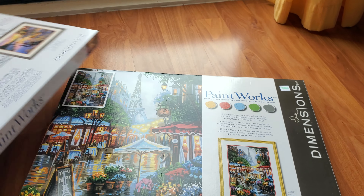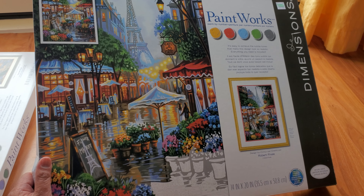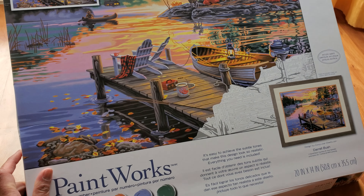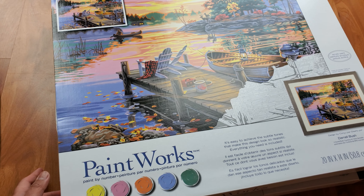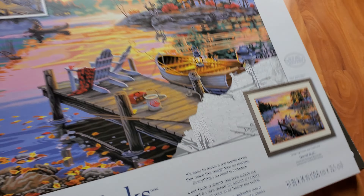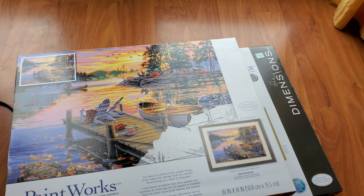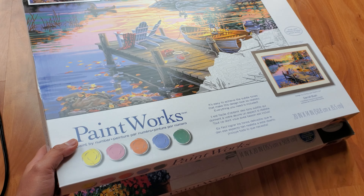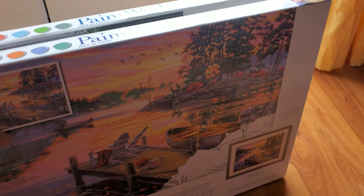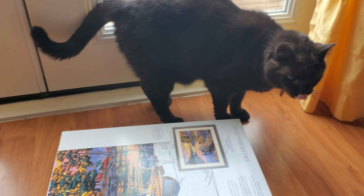Now I wanted to show what I purchased last Saturday, because paint by numbers at Hobby Lobby are 40% off this week. I bought these — I like Dimensions paint by numbers. You do have to mix the paints, but I'm okay with that. I got both of these for $26, which is really nice. Online paint-by-number kits can be $26 per item, and sometimes you're not happy with the result.